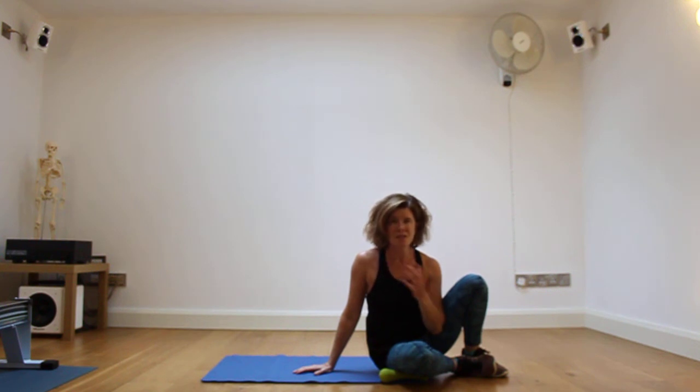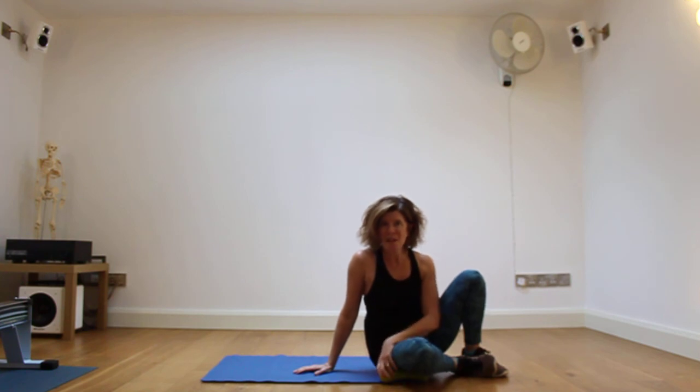This is your workout, your move — so make it right for you. Thanks for listening.